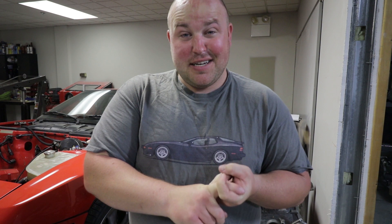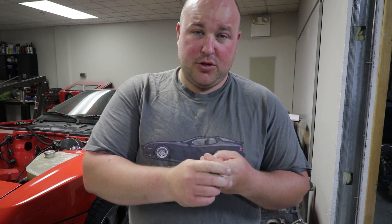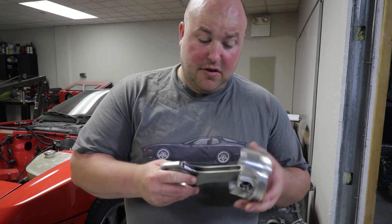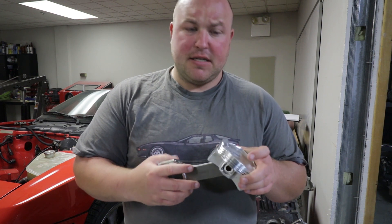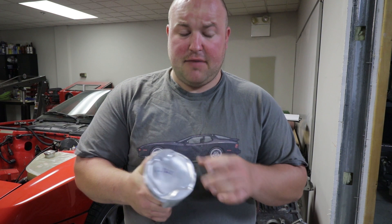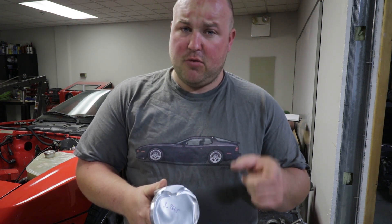We found an M96 out of a 996 911 that has been sleeved and bored to a 3.8 liter. We're using fully forged internals, Carrillo rods, JE pistons, and the pistons have the correct dish for boost — because that's right, we're throwing a big turbo on this thing.